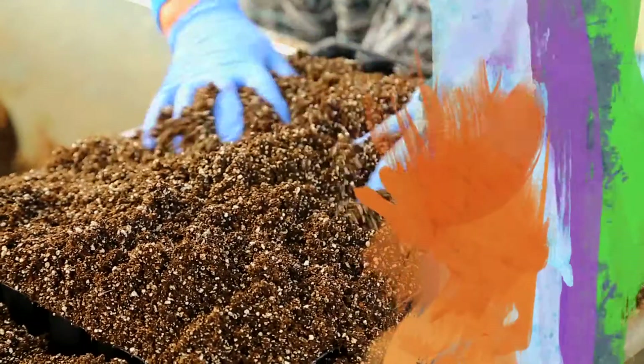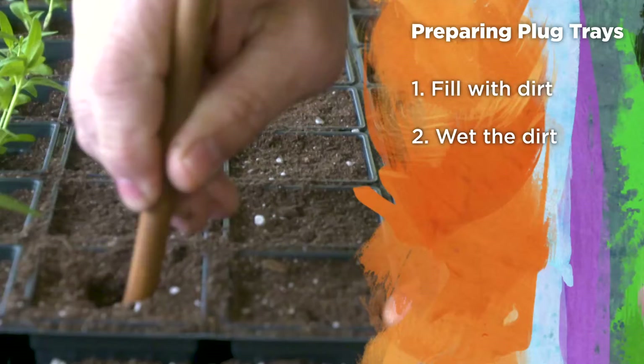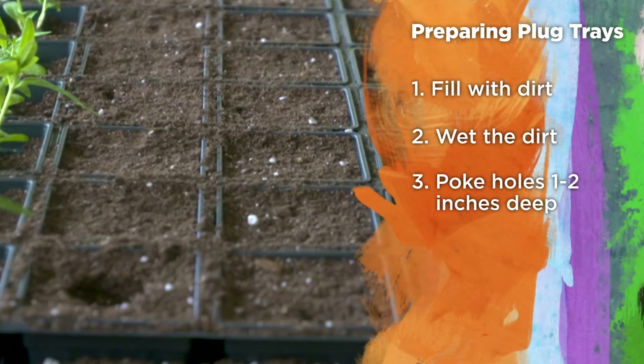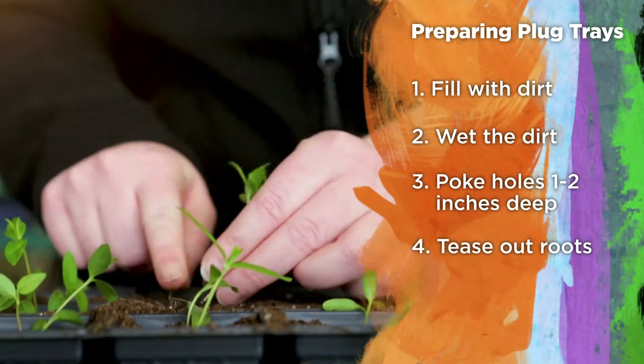If you're transplanting into a plug tray, prep the tray by filling it with dirt. Wet the dirt a bit and poke holes in the dirt a couple inches deep. Gently tease the roots out and replant in your prepped plug tray.